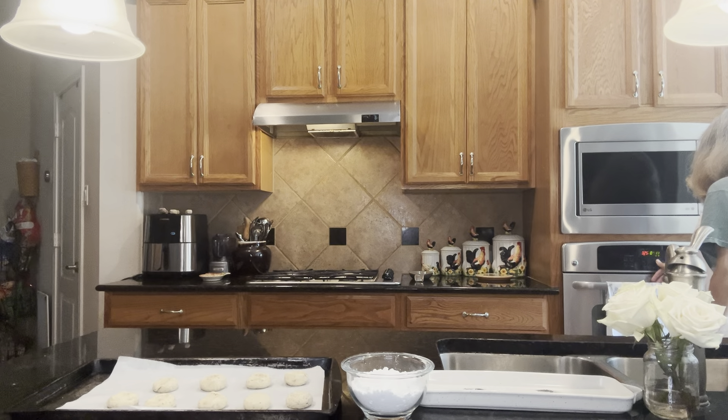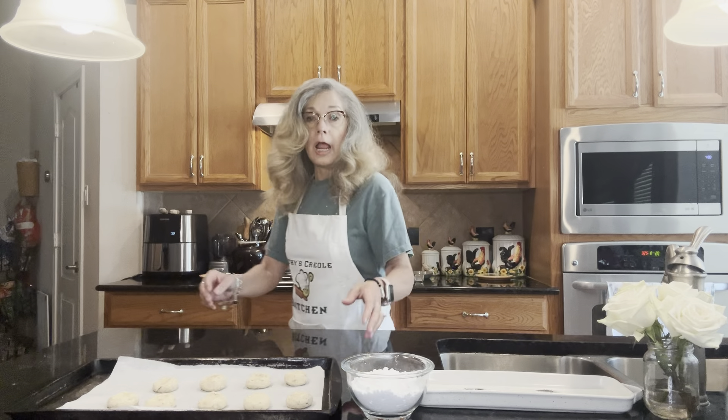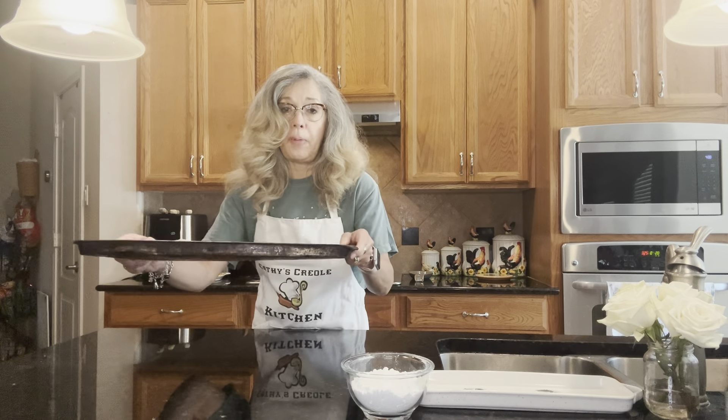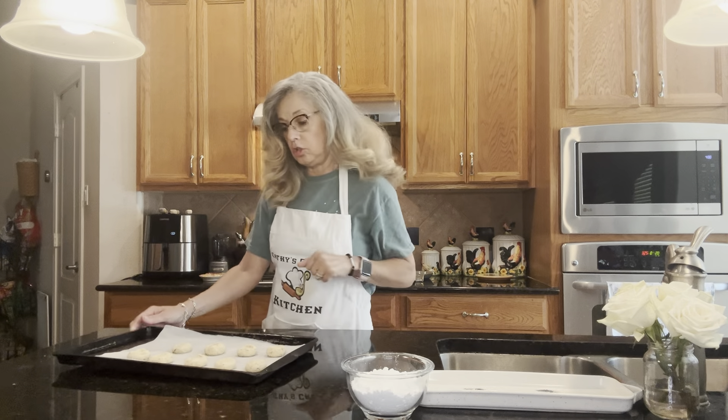We'll keep it on 20 minutes to make sure they're completely cooked, since it's on such a low temperature. In the meantime, I'm going to put the second batch back in the refrigerator.